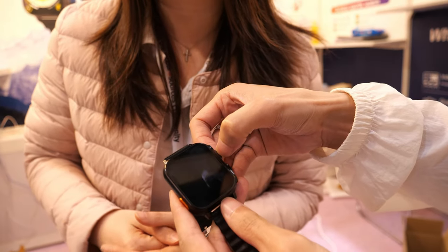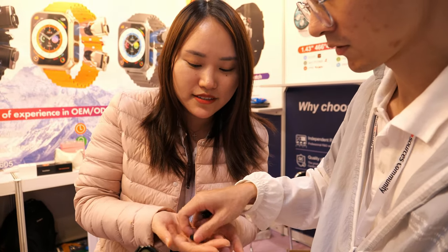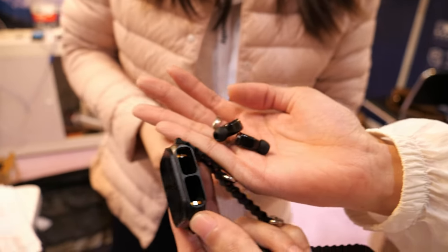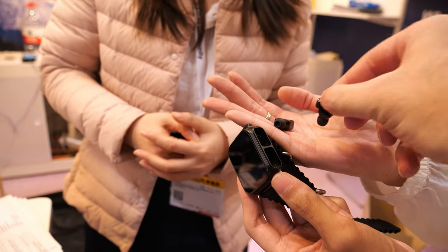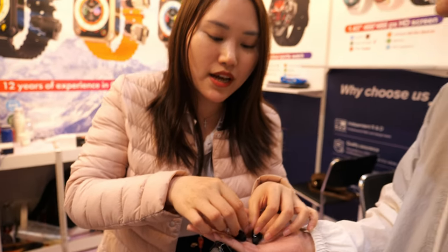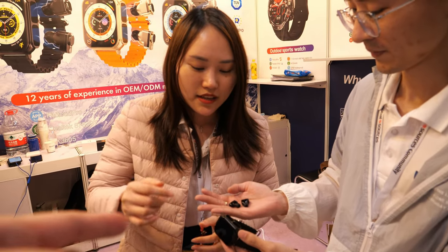We have AMOLED screen smartwatches, 4G smartwatches, and the earbud smartwatch two-in-one. The sound quality is pure — many buyers came here and said it sounds perfect. It fits well in the ear and we have different size earbud caps.